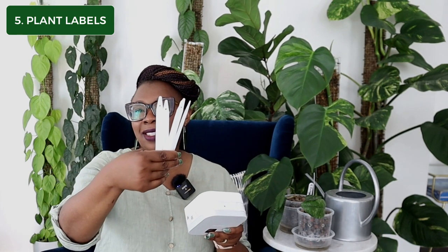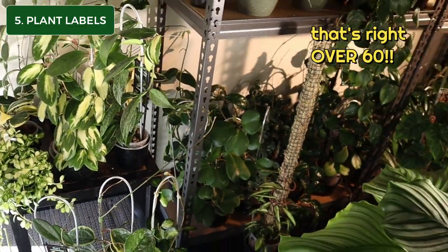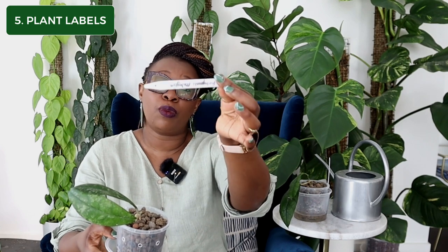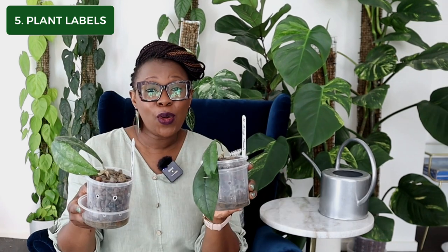Item number five is very important, especially if you've got many plants and you want to remember their names: plant labels, absolutely essential. You can get a simple tag, write the name on it and that'll do. Or you can get a label maker and label your plants that way. I have over 60 Hoyas and I can never remember all their names, especially because a lot of them look alike. Having these little labels is an absolute lifesaver. I go the old school route, write my plant name on the label, stick it in my plant, and I know exactly what each plant is called.